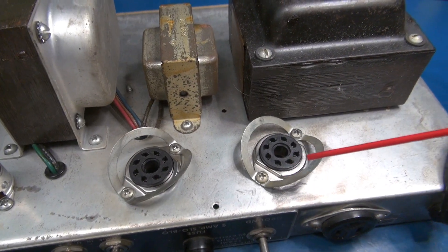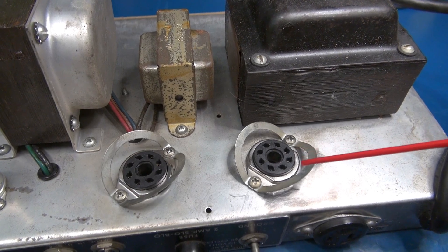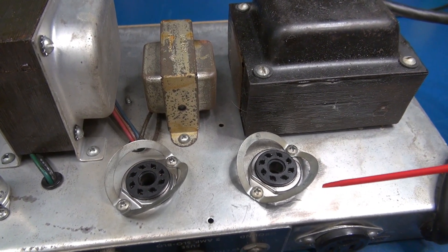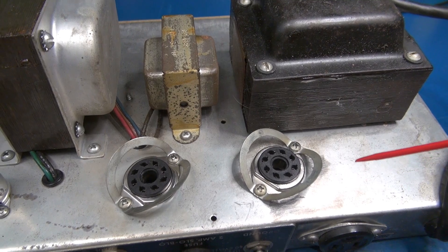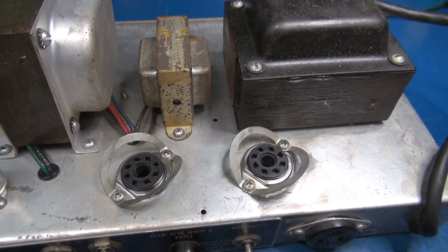These sockets are made by a company called CELINX. You see these all over the web for sale. If you run across these in your vintage amplifier, I'd highly recommend you remove them and install quality sockets so that the amp can provide you years of service again.